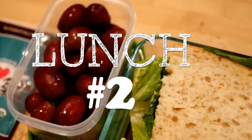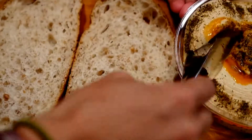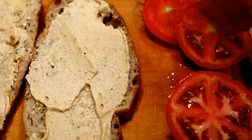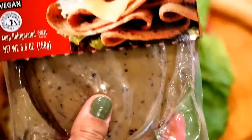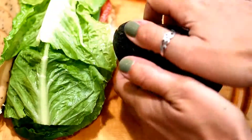Alright, lunch number two. For this lunch we're doing a classic veggie and Tofurkey sandwich, starting off with some hummus and then adding some sliced tomatoes. Throw on the lettuce, and this is the Tofurkey I'm using — the peppered version — but there are a ton of different flavors out there and also different brands, so use whatever you like.